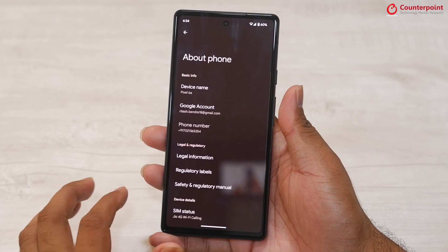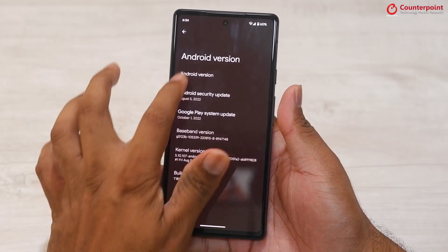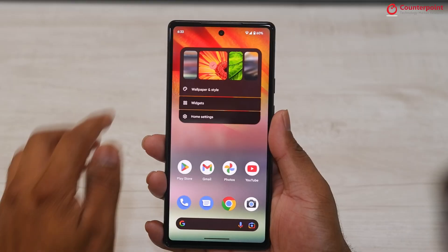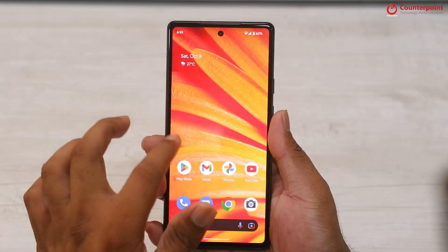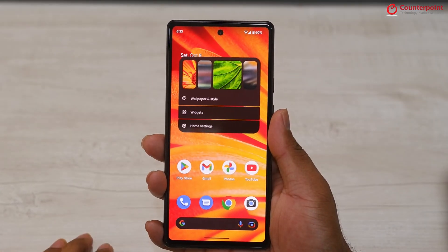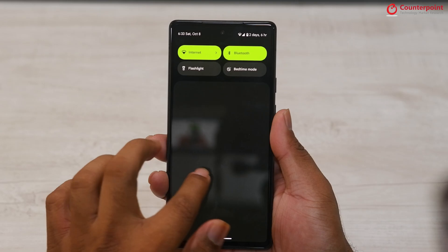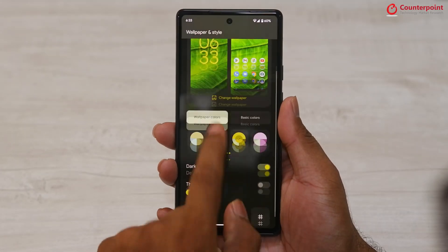The Pixel 6a ships with Android 12 OS out of the box, but right after you boot and set up the device, an Android 13 update is already available to download. Android 12 was a major departure in terms of UI, offering users an option to customize the interface with Material You theming — the AI can extract color elements from your wallpaper and apply a palette across everything from the keyboard to the notification shade. With Android 13, you now also get customized themed icons.